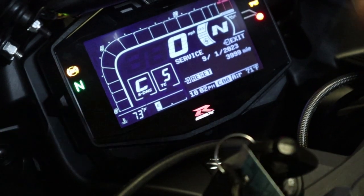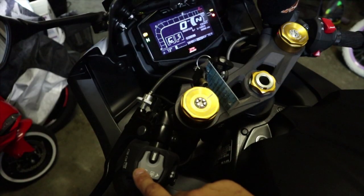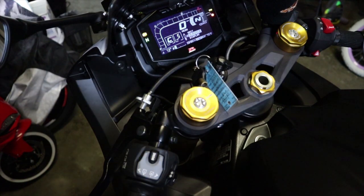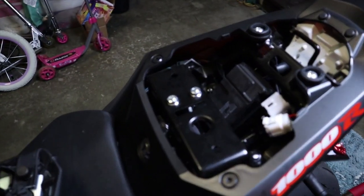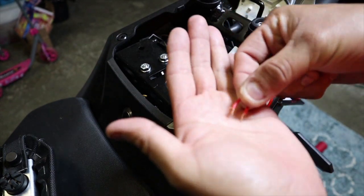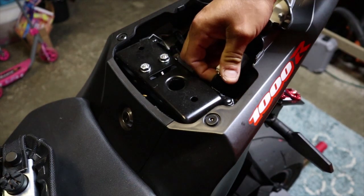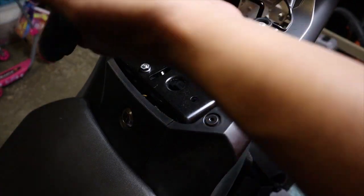To exit, push the up button for a few seconds where it says exit on the display, and that gets you out of the service menu. Now turn off the key and remove the jumper cable from the service plug — just grab it and undo it. You can save it for later since it'll come in handy next time you need to reset the service light. Once unplugged, grab the plug and push it back into its compartment until the clip clicks in.